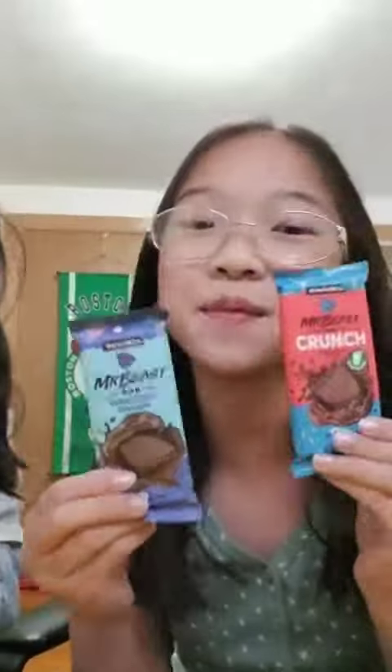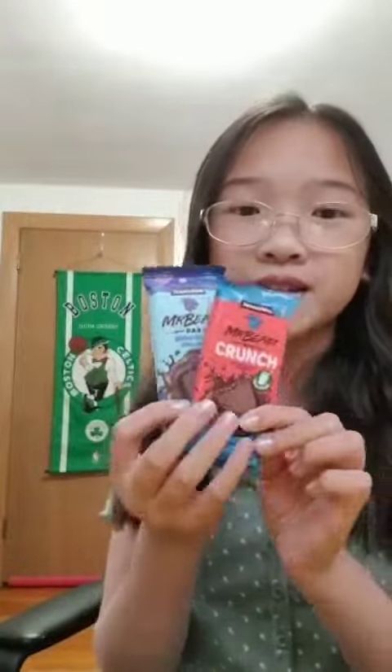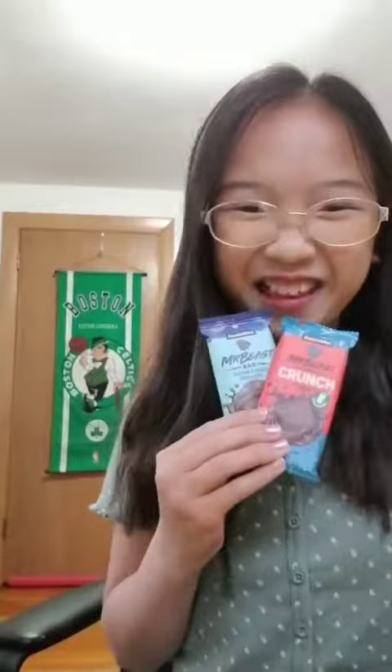What is up my Tasty Puppies? It's Jimmy here and welcome back to the Tasty Cup. I'm here with Katelyn and we're going to be trying Mr. Beast's Feastable Chocolate Bars — I'm super excited for these. These are the mini versions. We saw the big versions but we decided to go with the mini ones because they're super cute.